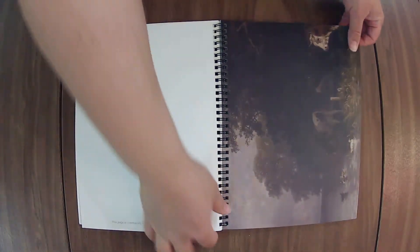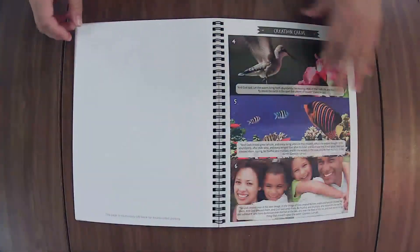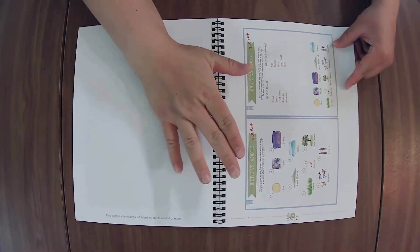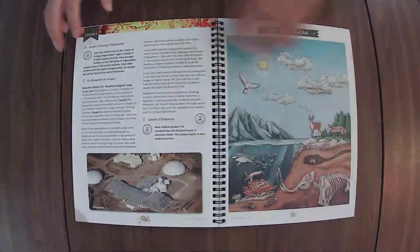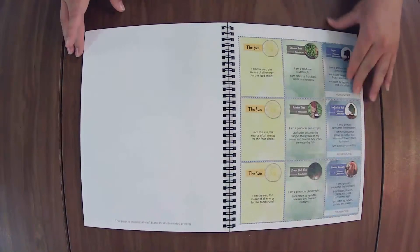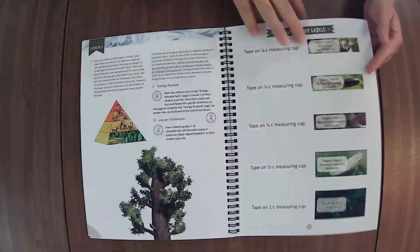Oh, artwork. Here's the answer key for student journal pages. If you have a student journal page that is different between students — the younger version to the older version — they will make note of it for you for easier reference. I like that. Sometimes the journals are very, very similar. Sometimes there's enough difference that if you're wanting to do the lesson extensions, you may want to get both if you only have younger kiddos, but we will cover that when we get into the journals.